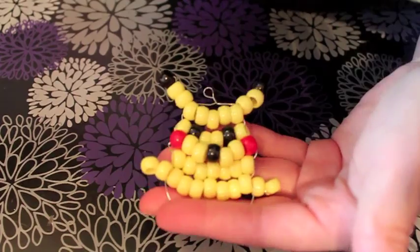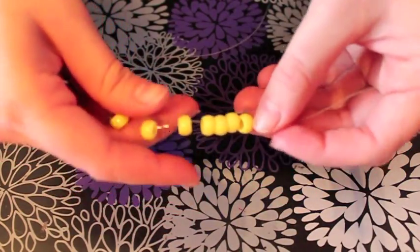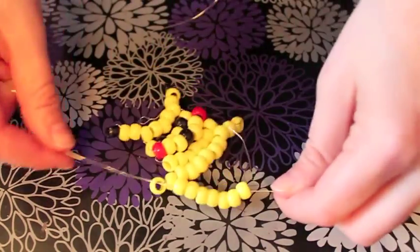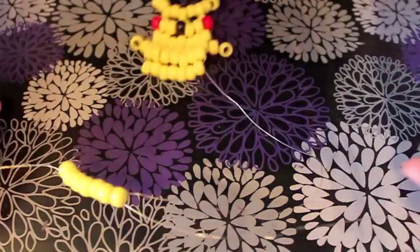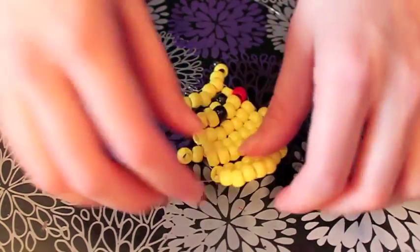The next few rows you'll only need 7 beads each. Put on 7 beads, stick your wire through and pull tight. Do this again for another row of 7 beads, and once more with 7 beads. That's your last row.